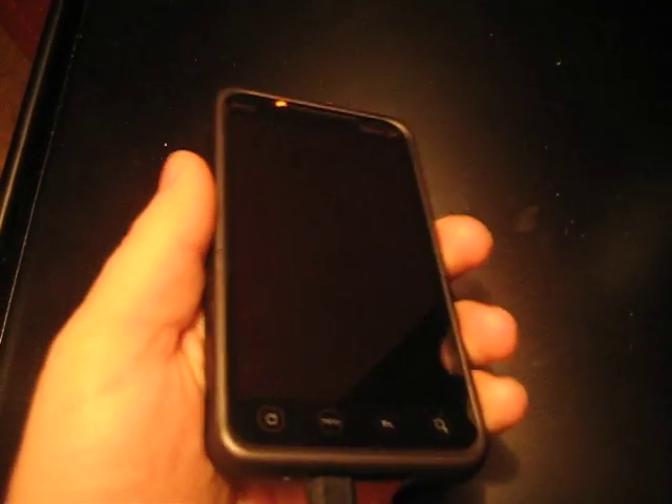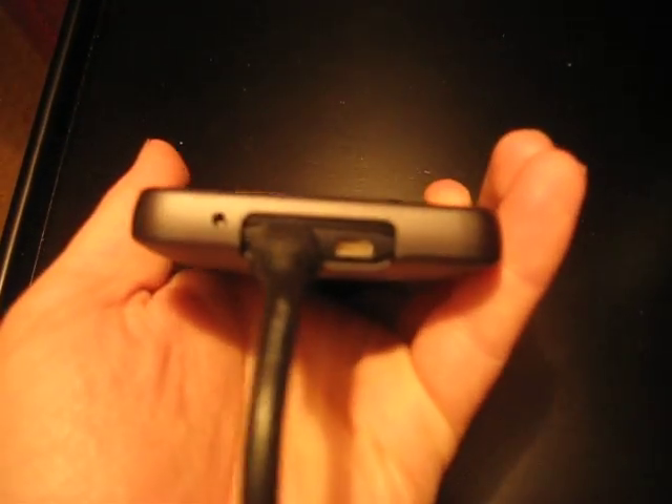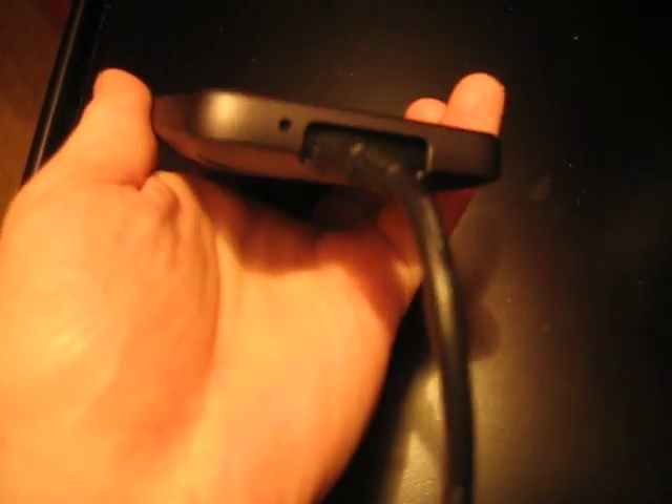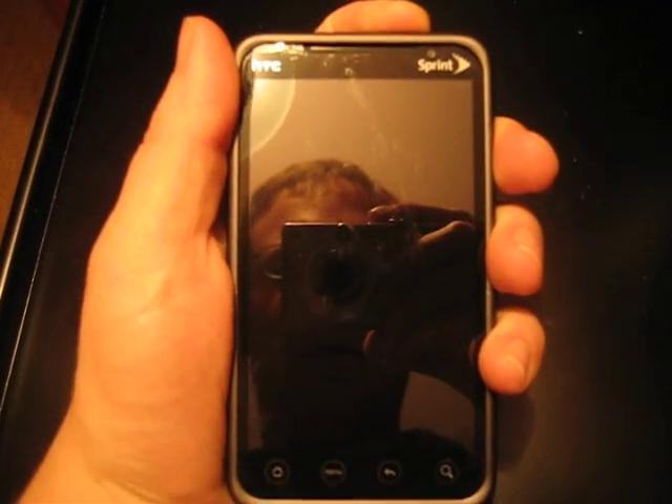Hey guys, this is just a quick show of FreshEvo 0.5 Beta on an EVO. I'm going to go ahead and power it on. It's powered off right now, just charging. Let's go ahead and power it on.